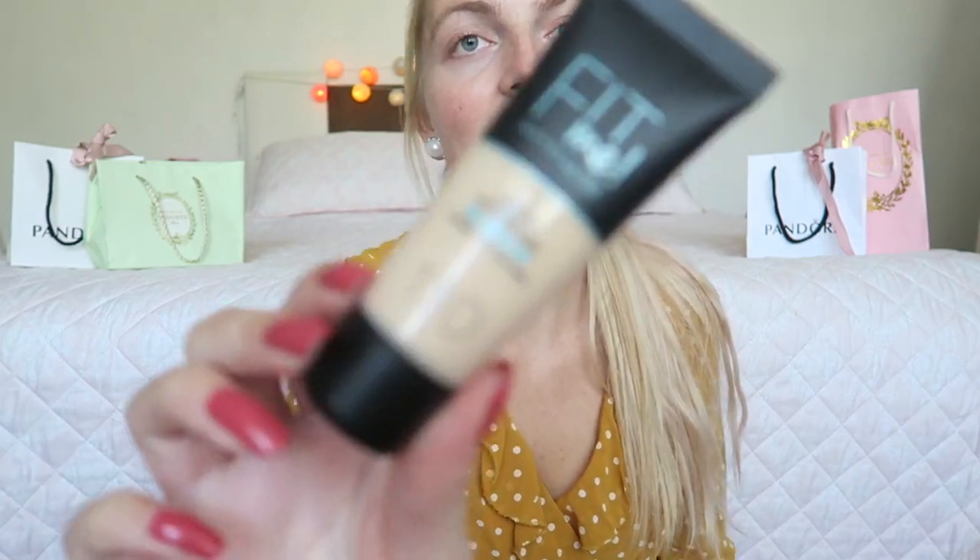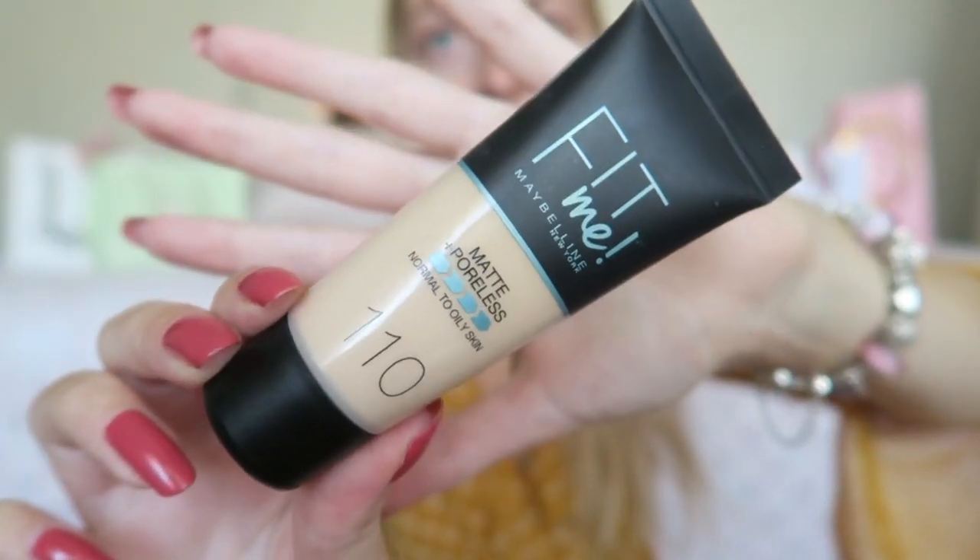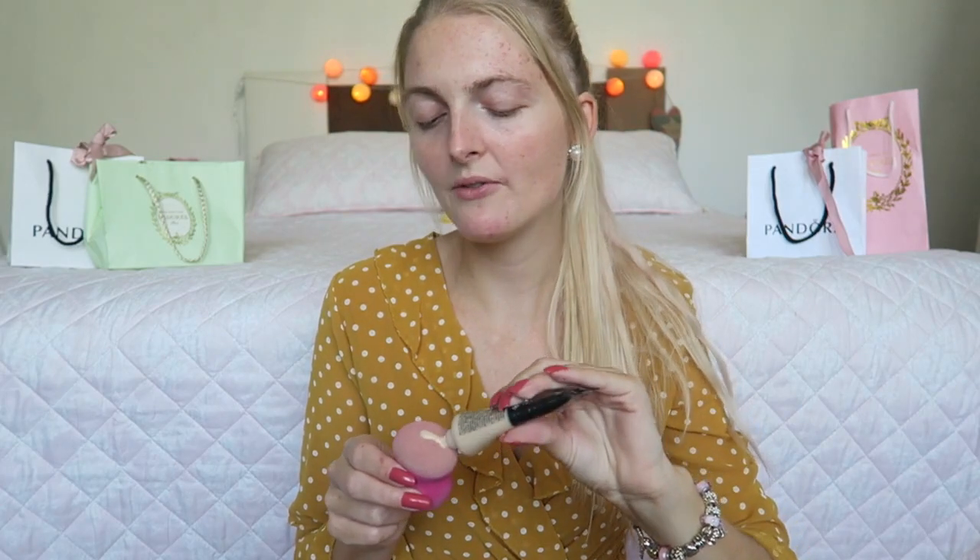Now I'm going to apply some foundation. I'm using my new foundation from Maybelline — the Fit Me Matte Poreless Foundation in the color 110. I picked this up before I went to the Netherlands and I quite like it. I would say it's a medium coverage — not really full, but you can build it up quite nicely.